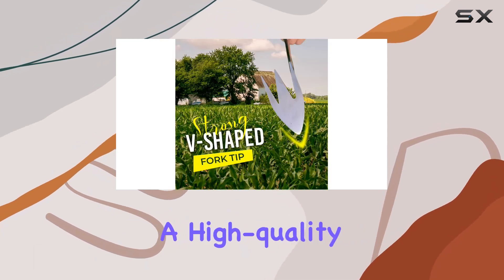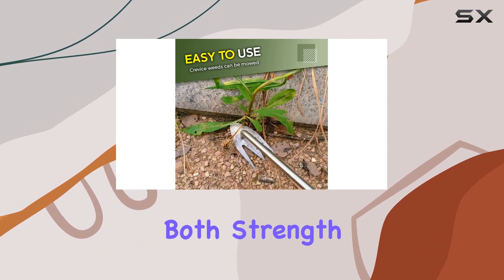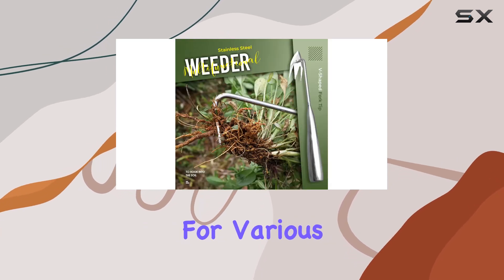The tool features a high quality, finely polished stainless steel head and an ergonomic wooden handle, providing both strength and comfort. It's light yet robust, making it easy to handle and perfect for various weeding tasks.